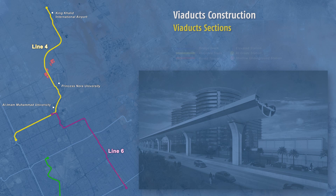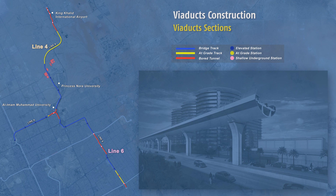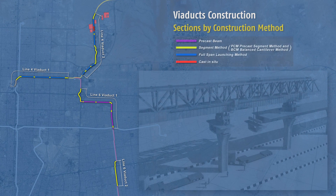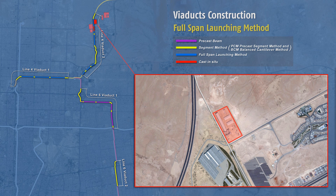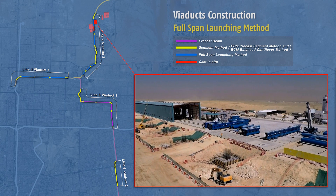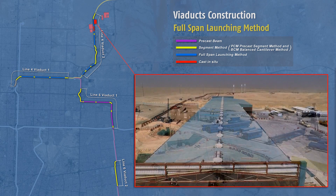Across all the lines in the Riyadh Metro, there are three types of track structure and station: elevated, at grade, and underground. There are four main methods used by FAST in the construction of viaducts, depending on the section and site conditions. The first of these is the full-span launching method, which is the quickest of all and the most automated, with the least disruption to surrounding traffic.